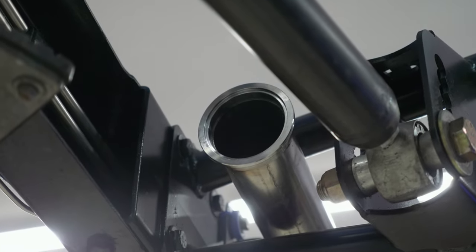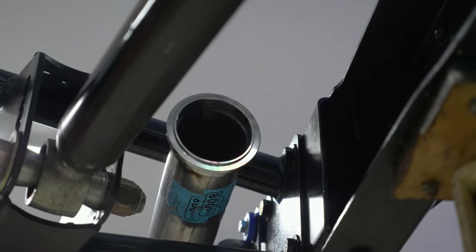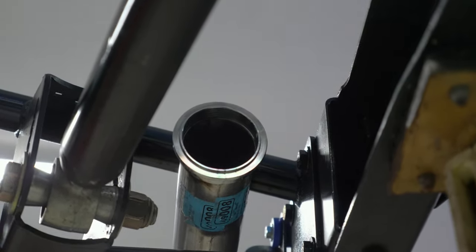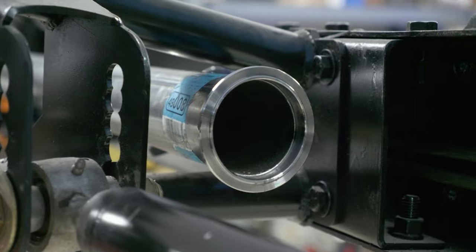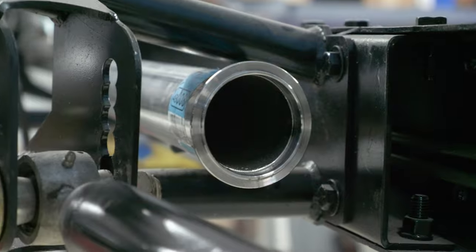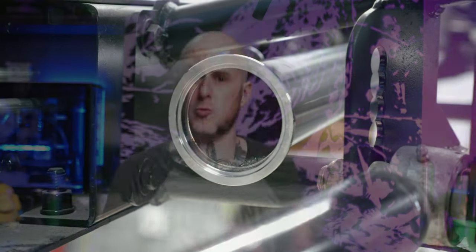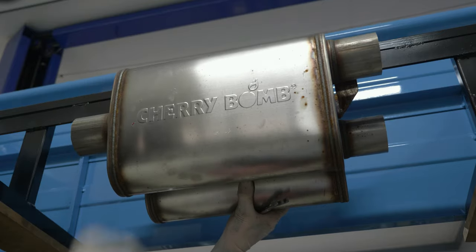That way I can easily disassemble this exhaust and remove it in sections. A quick note on something I like to do with V-band clamps: since they have an interlocking design with a male and a female side, on these pipes I actually alternated which is which on driver's side versus passenger side. The idea is to make assembly easier later. If I have two pipes that are very similar in construction, this acts as an indication of where pipes are supposed to go, so you can't accidentally put the wrong pipe or the wrong muffler on the wrong side.